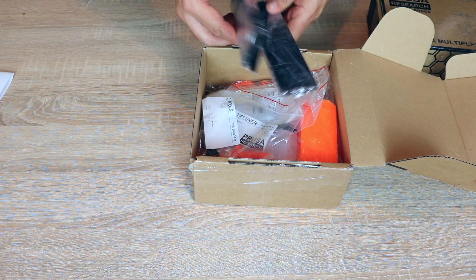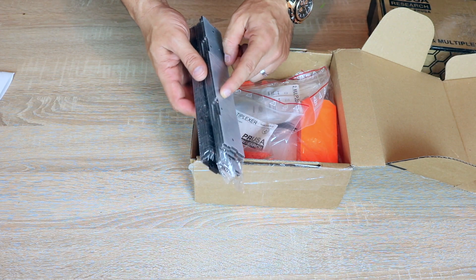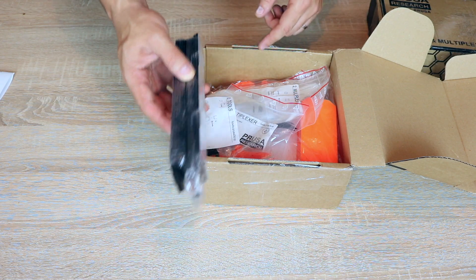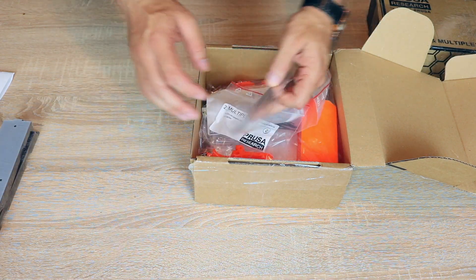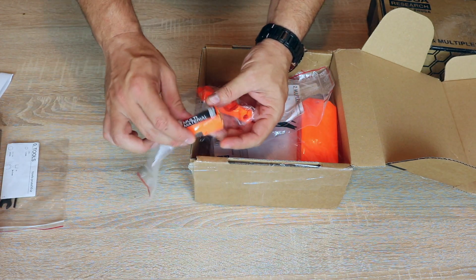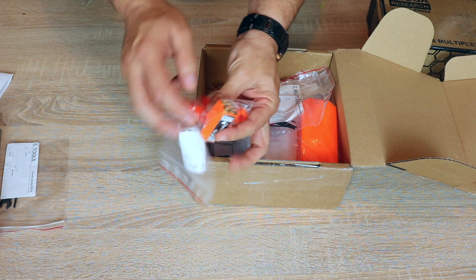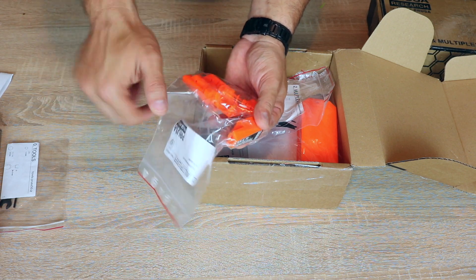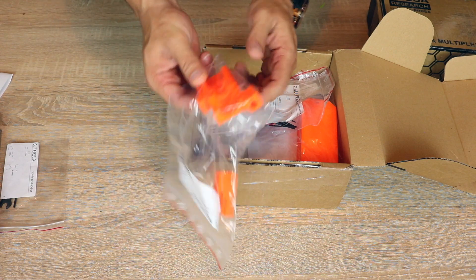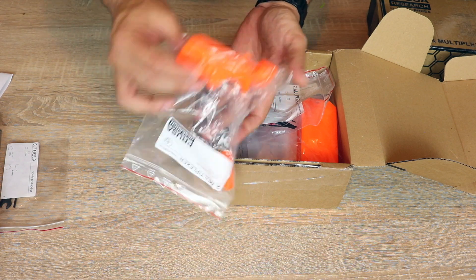We have some acrylic parts. I'm guessing this is for the spool holder, or spools holder, because they do include a four spool holder. We have some tools. We have the multiplexer — this is the part where all four Bowden tubes go in and come out with just one end. It's a good thing I printed this part two weeks ago to upgrade my Mark II to Mark II S, and now I have another one here.